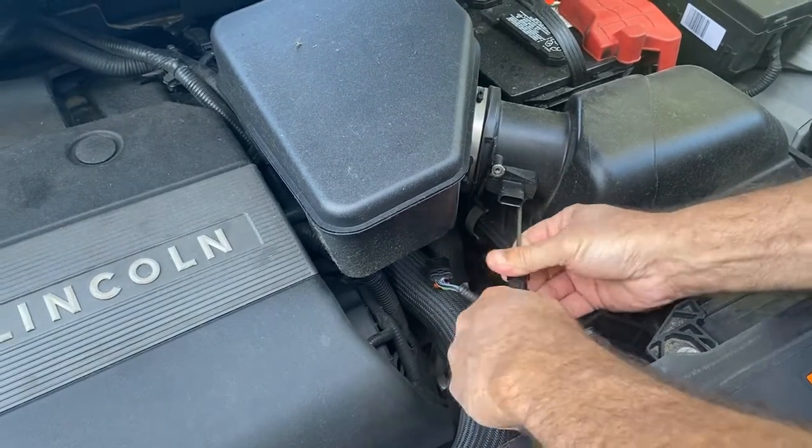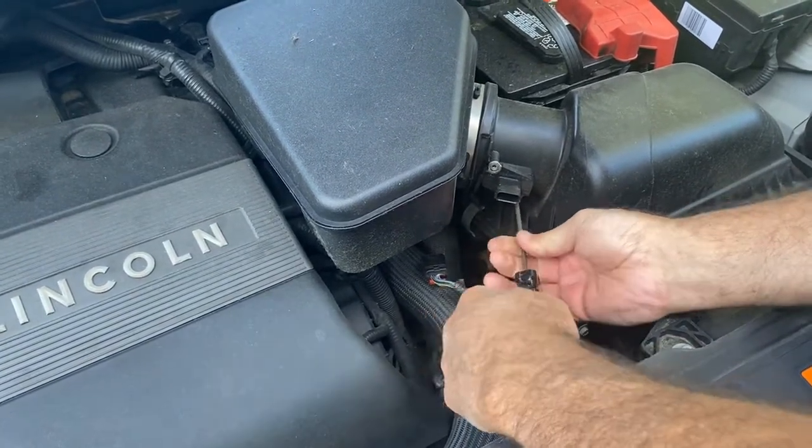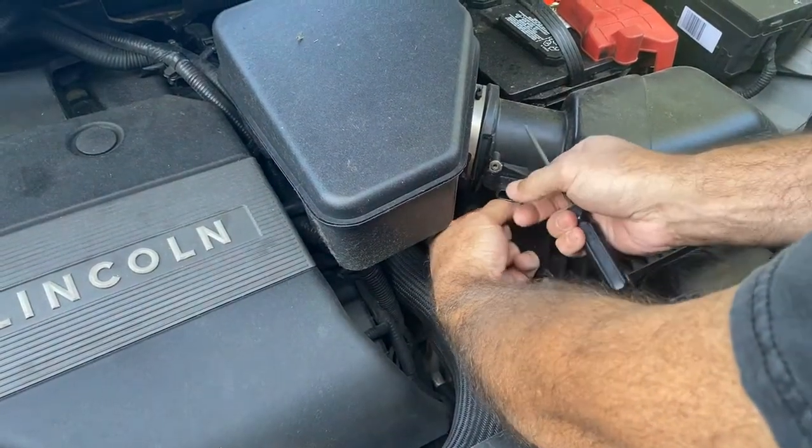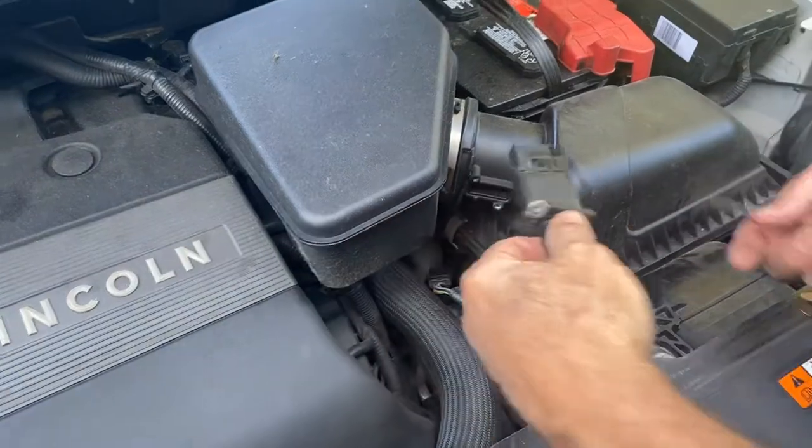Now this is something that should be done every 30,000 to 50,000 miles. Most people forget. And it just happens to fall right out like that.